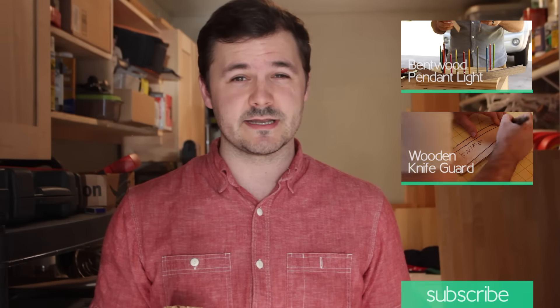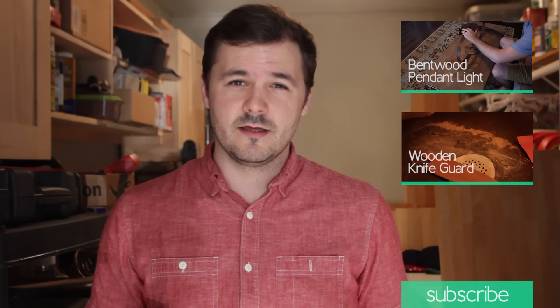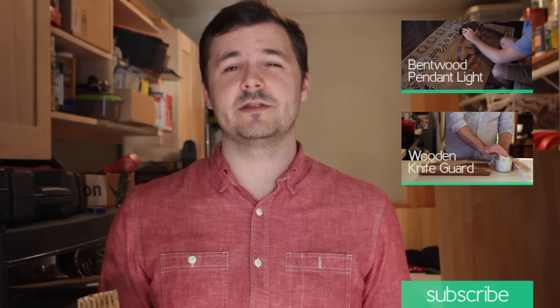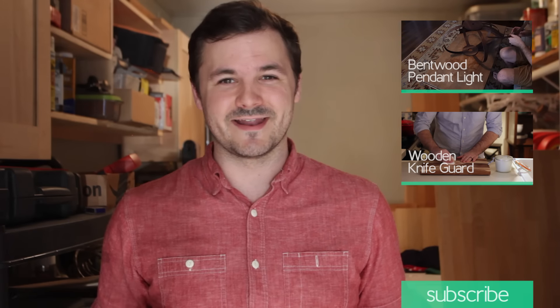Thanks for watching! Super simple project today. If you have any questions, be sure to put them in the comment section below. Subscribe if you want to see more videos like this, and we'll see you in the next one.